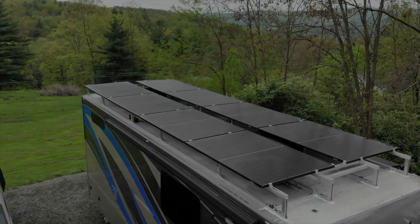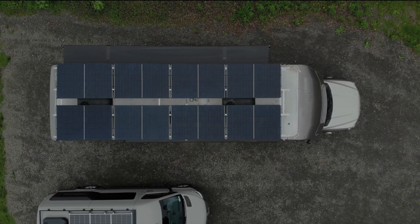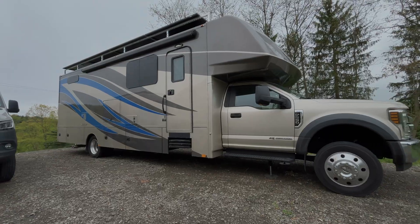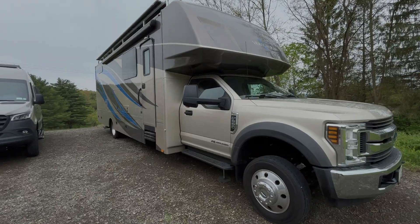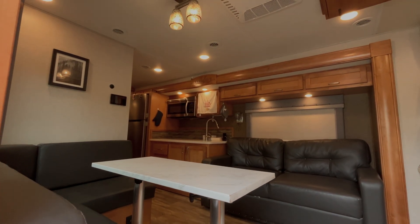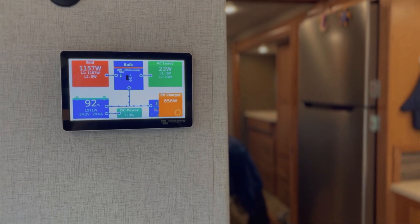With 3,200 watts of unhindered solar power, this customer is going to be boondocking for days. And here's the difference compared to the 450 watts you can fit on a camper van. This system also incorporates a Victron Cerbo GX, which means when connected to the internet, it can be monitored from anywhere in the world. This gives our customers great confidence in learning their new off-grid system, even if they don't know anything about electricity. It also incorporates a beautiful touch screen that becomes one of the best tools for understanding how your system works.